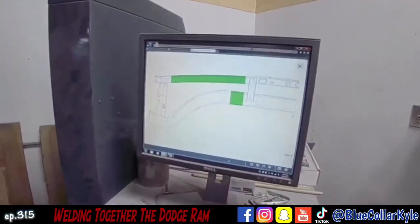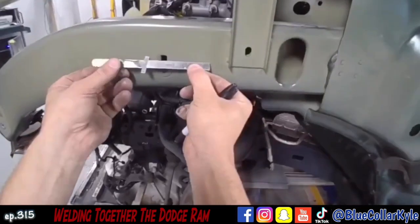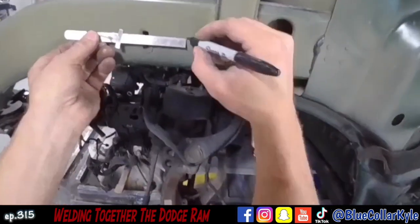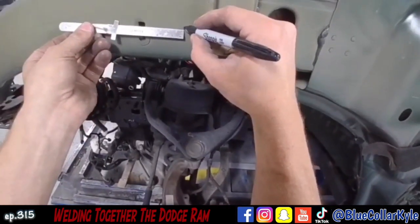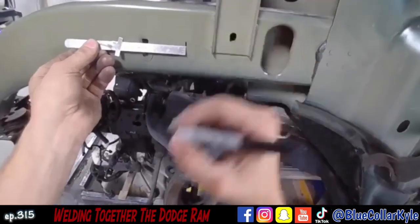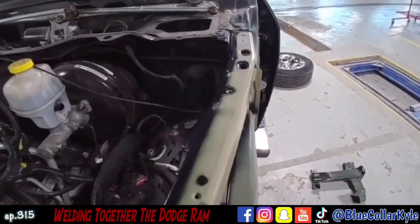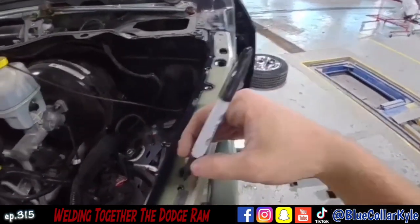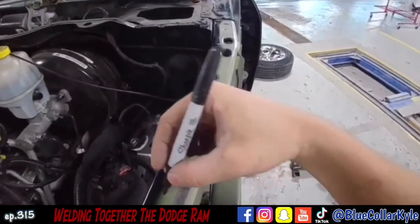Then they want me to go in the back of this bottom area. I'm gonna go ahead and mark this — I'm gonna go 50 millimeters back from this hole for my bottom cut, then my top cut gonna go 40 millimeters back from this hole.